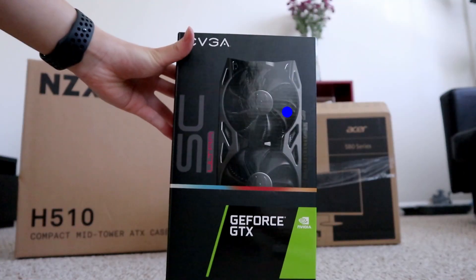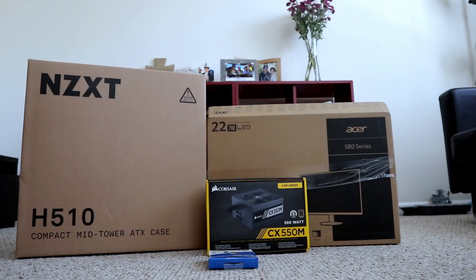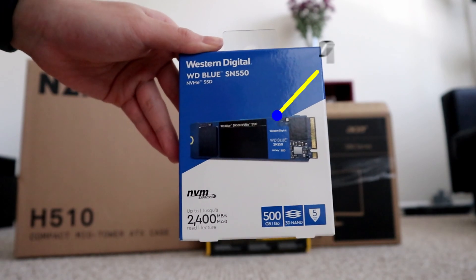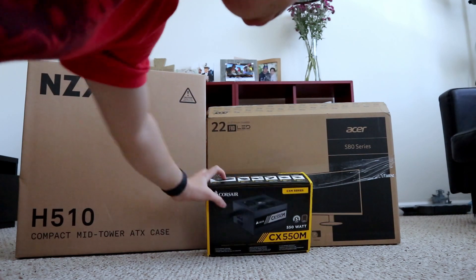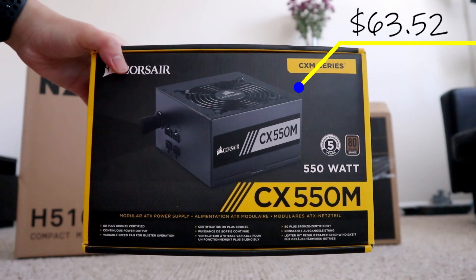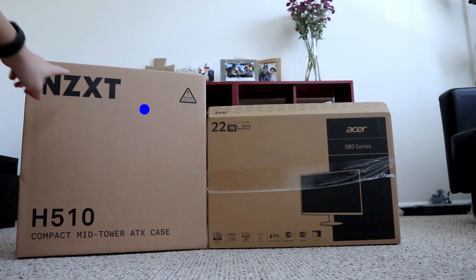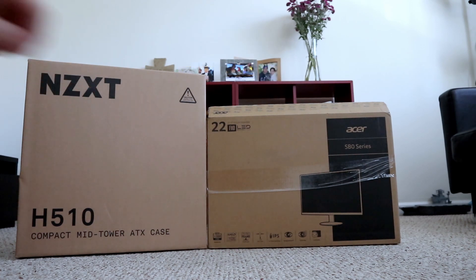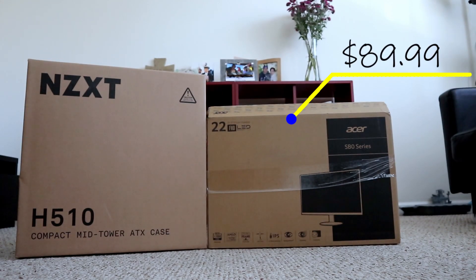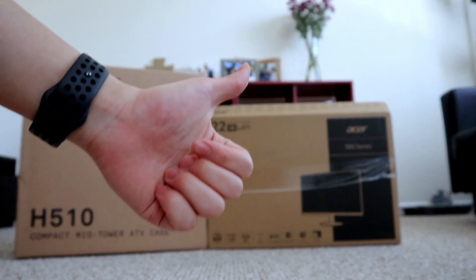Thirdly, we are using Team Green in this build — the EVGA GeForce GTX 1660 Super. We will take advantage of the NVMe M.2 slot on the motherboard; we are going to use the Western Digital Blue SN550 500GB NVMe SSD. For the power supply, we got a trusty Corsair CX 550W 80 Plus Bronze Certified ATX power supply. I wanted a simple and clean case, so I chose the NZXT H510 ATX mid-tower case. And last but not least, unfortunately, we cheaped out on the monitor due to the budget cap — it is the Acer SB220Q 21.5-inch Full HD 75Hz monitor, which is an insanely popular monitor due to its price.